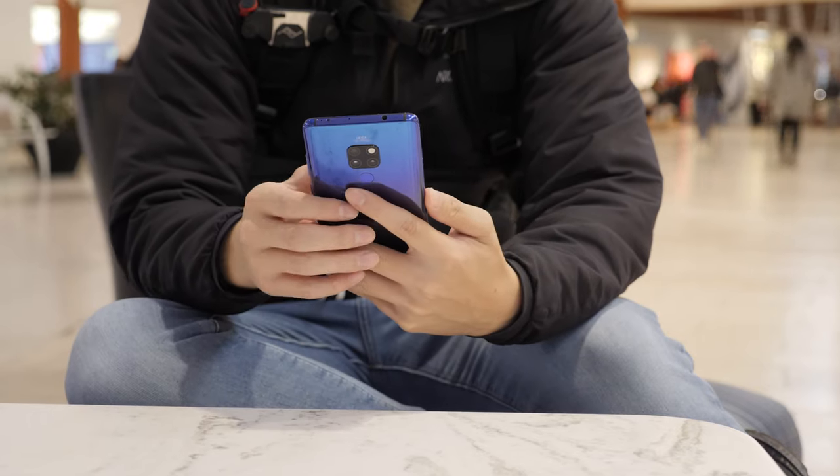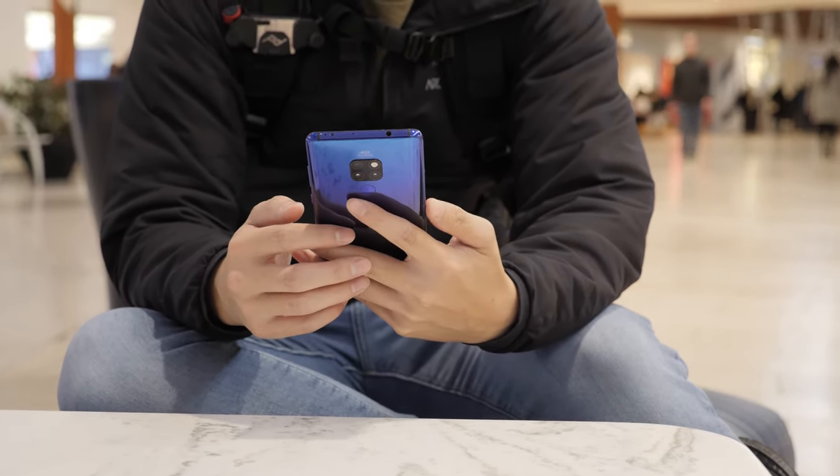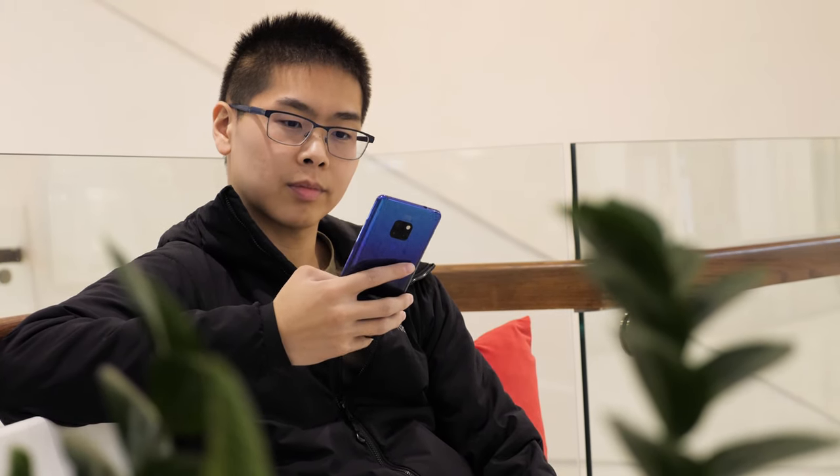The Mate 20 does have a fingerprint sensor on the back, so whether I'm holding it in my right or left hand I can easily get into it without any problems. I'm not a big fan of the in-screen fingerprint sensor — it just doesn't feel natural when I'm using it, and it's a bit slower.